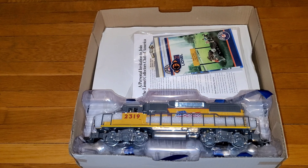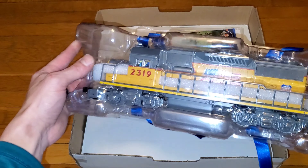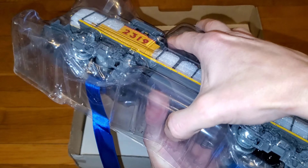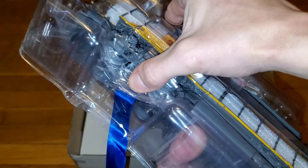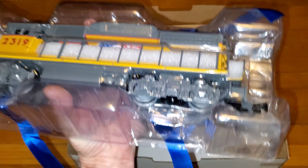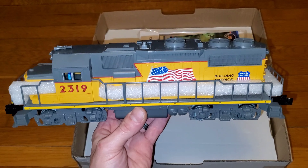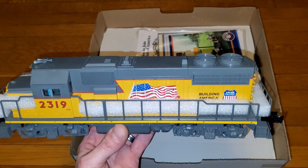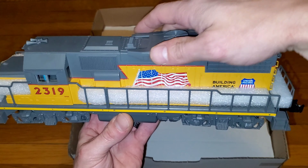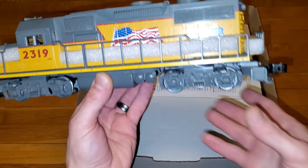Right here is our locomotive, the GP38. We'll go ahead and pull this out and take a look at it. I'm going to pause and cut the tape to take this out so we can have a look. Okay, pulled it out of the box - here's the GP38. One thing you don't want to do with the Lionel GP38s is pick them up by that. Moving along, it's a really nice locomotive for a cheaper set.